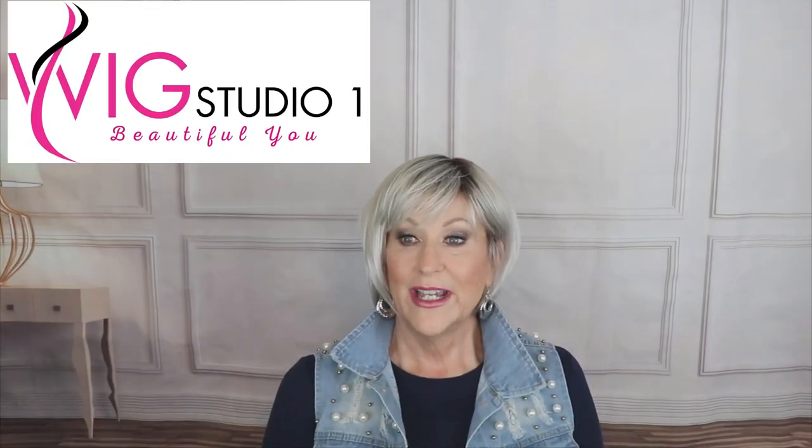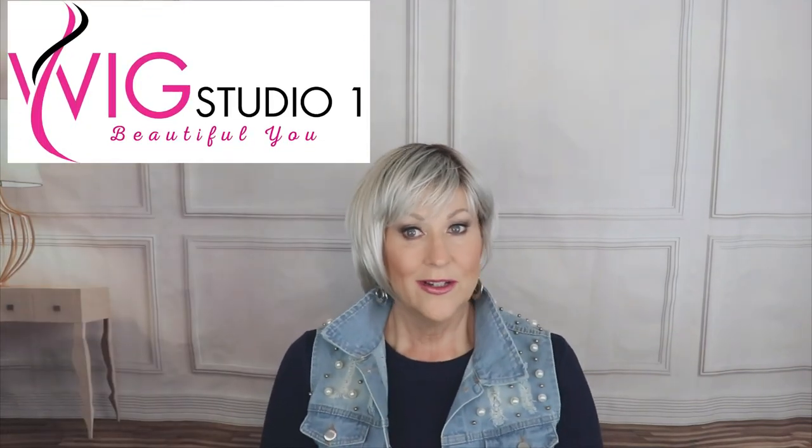Hey guys, welcome back to my channel and to my home. I'm Eileen, and today we're going to look at Ellen Villa Blues in the color Silver Blonde Rooted. I just put it on with glasses to show that this works great with glasses. This is a fun short wig. It was provided to me by Wig Studio One for review for you today. Can't wait to show it to you, so let's get started.